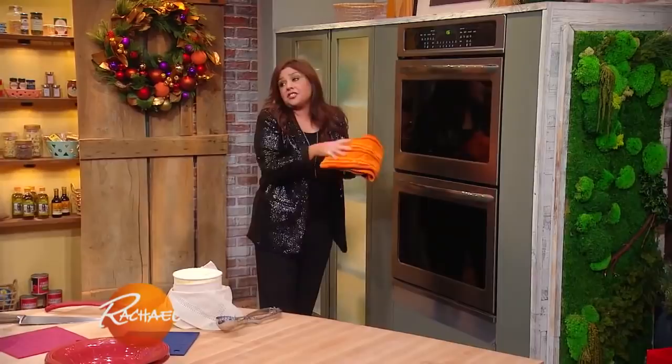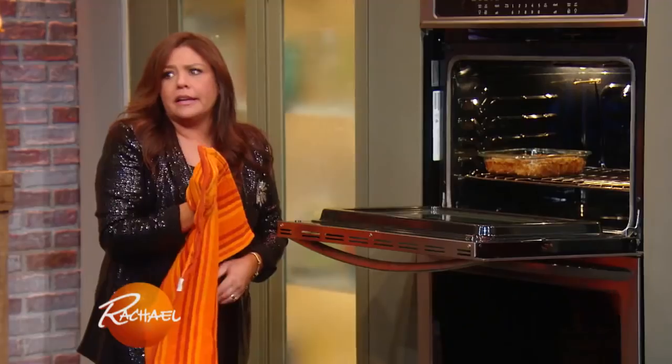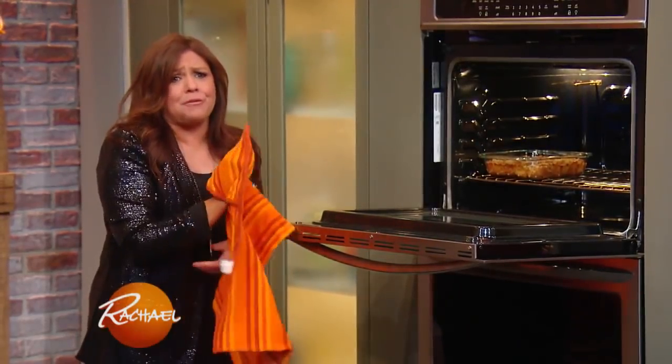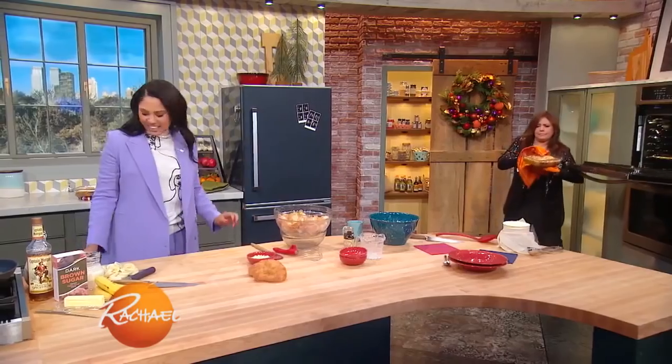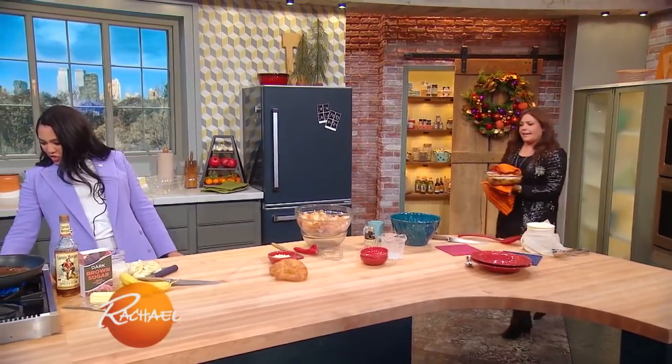What a nice brunch item too, not just dessert. You can make it savory — put a little ham and cheese in there. The possibilities are really endless. Bacon with that would be insane. I love bacon — bacon is one of my primary food groups. All right, we're gonna turn this. Look at this bread pudding!